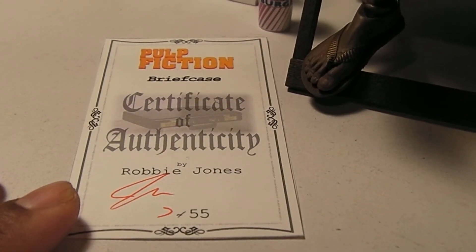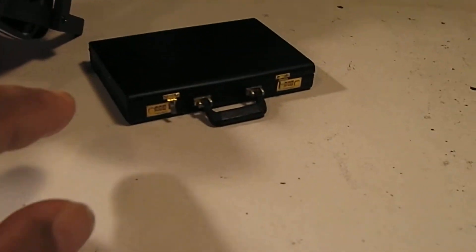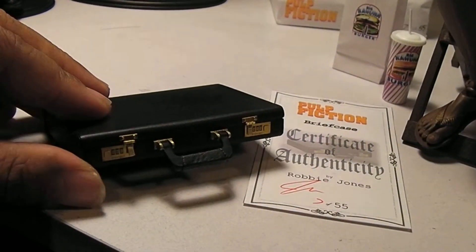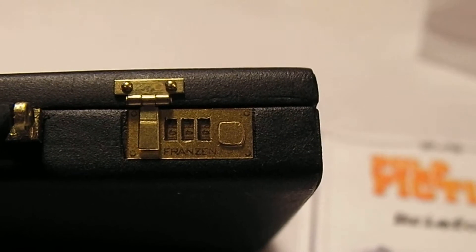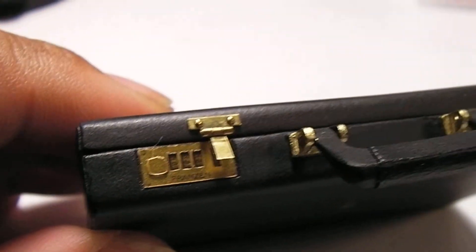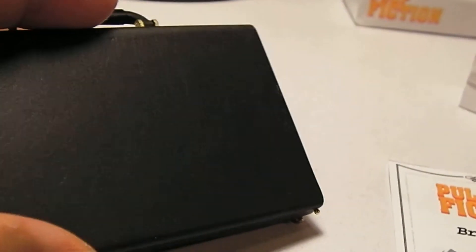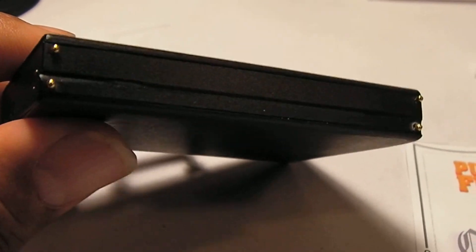And this is a certificate of authenticity that he printed out for everyone that ordered this amazing 1.6 scale briefcase to go along with our Pulp Fiction set here of Vince and Jules. So if you recall from the movie, this briefcase was vital to the story. Let me show you some of the details. You can see it's down to the numbers, which is 666, and the name brand there, Franzen. Just intricate details with the working latches, the handle — the material is like a leather material, so he captured all the details just amazingly.